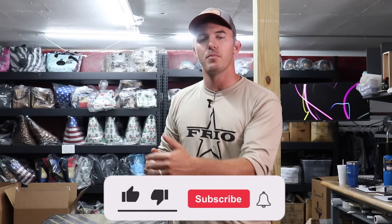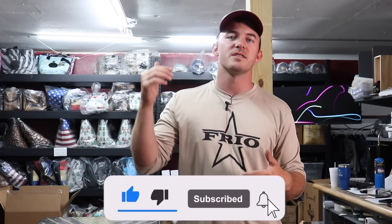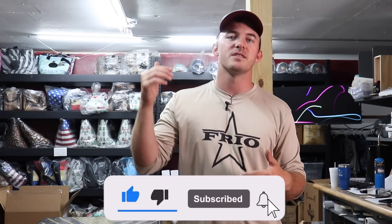So there you have it — three projects that are easy for beginners to make and make money with. I hope this helps you along your woodworking journey. If you'd like to see more videos like this, more project-based videos of stuff you can sell and make money with, please let us know in the comments below. Subscribe and remember: if you ain't cutting it close, you ain't cutting it right.